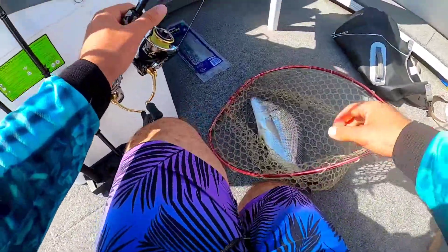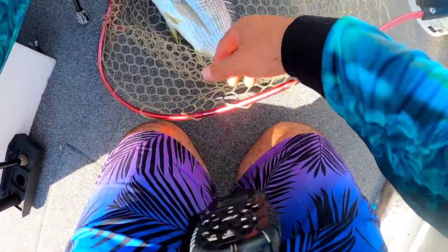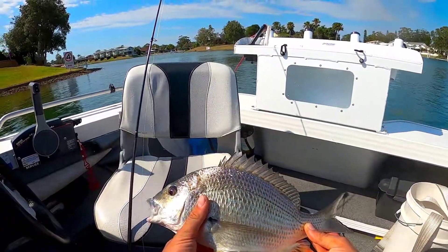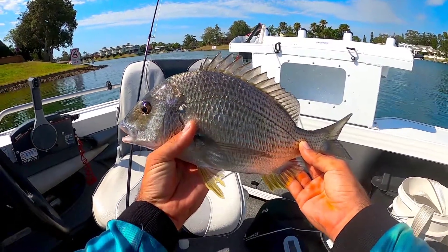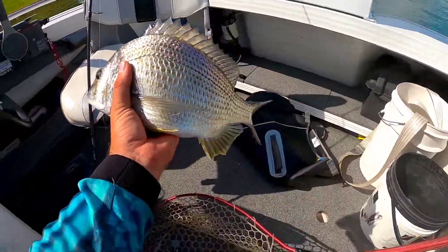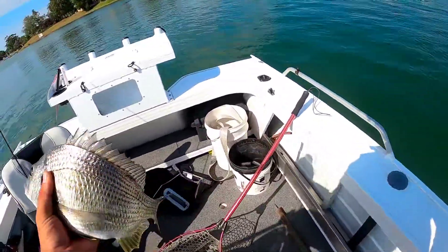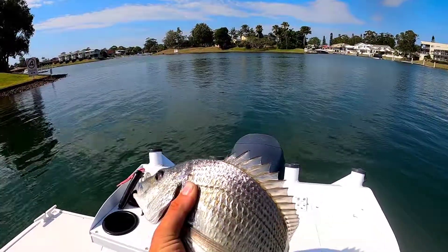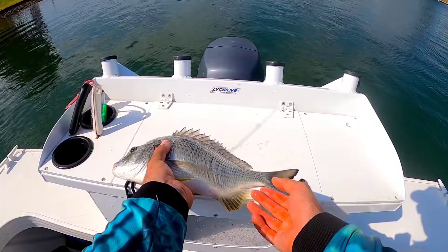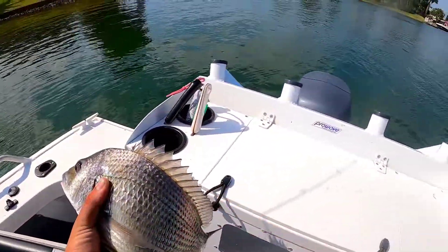Look at the size of that thing - that is well into the 40s. I'm not sure if the photo does it any justice, but he is an absolute horse. Look how wide he is - he is just massive across his shoulders. He'll go in the live well. He's got to be in the 40s - I don't think we'll have anything to measure him with.